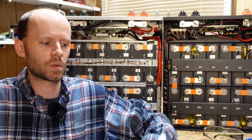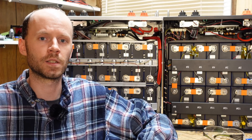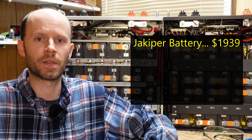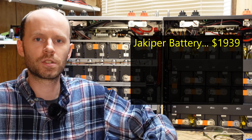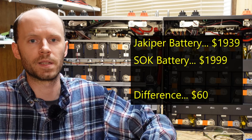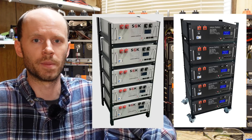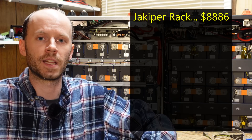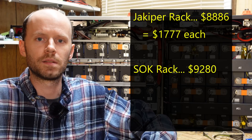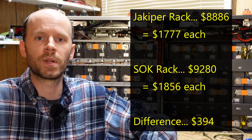For pricing calculations, I used my own zip code in the Northeast United States for a fair playing field. Purchasing one Jackoper battery costs $1,939 delivered to the door. One SOK battery costs $1,999 delivered — $60 more expensive. Both companies sell the same five-tier rack. A rack of five Jackoper batteries comes to $8,886, or $1,777 per battery. A rack of five SOK batteries comes to $9,280, or $1,856 per battery — a total of $394 more for the SOK rack setup.